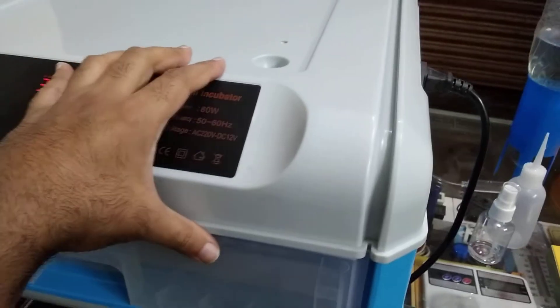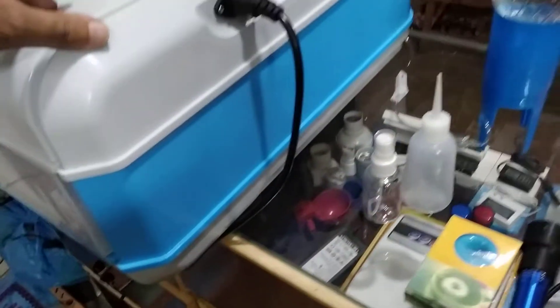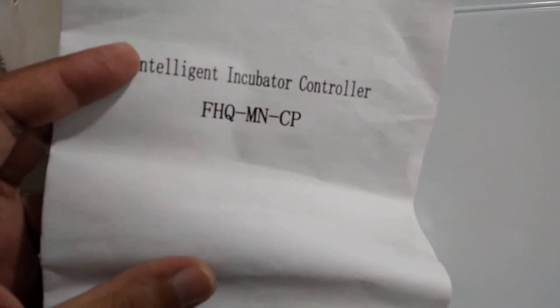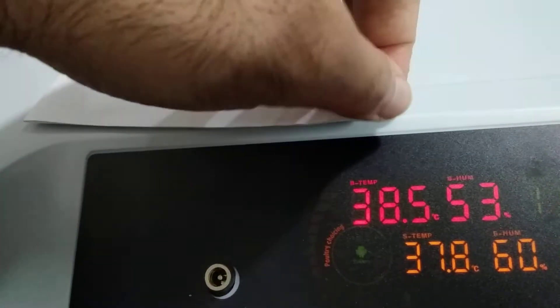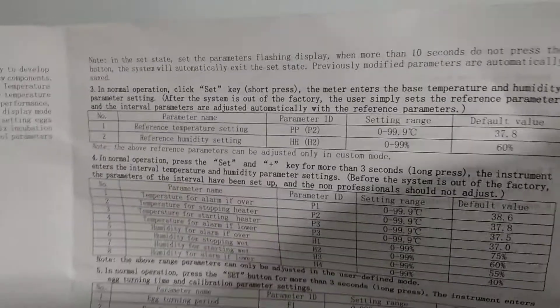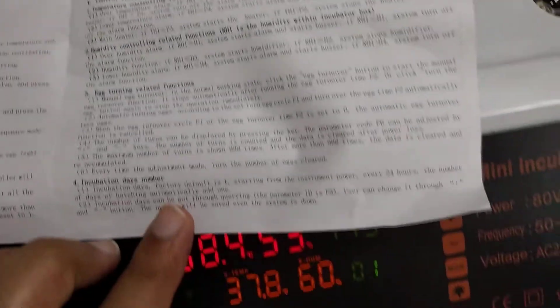It will be enough for this kind of incubator, which is a small size. The dimensions are 20 by 20 inches and the height is around 10 to 12 inches. The model number is FHQ MNCP 64x. This is the manual of this incubator where you can see how to set it, how to use it, and how to control the system. You will see all the details in this manual of the FHQ MNCP 64x automatic incubator.